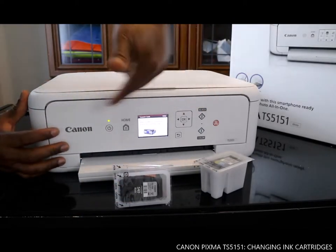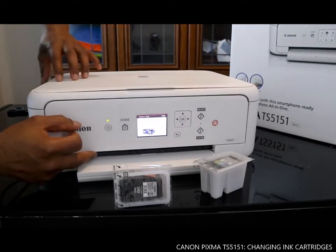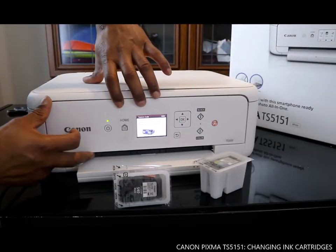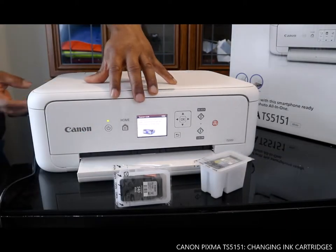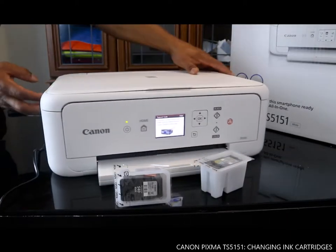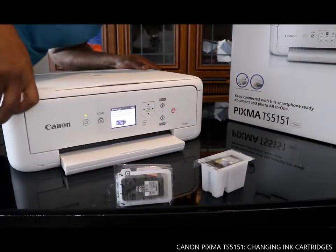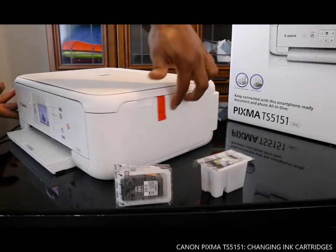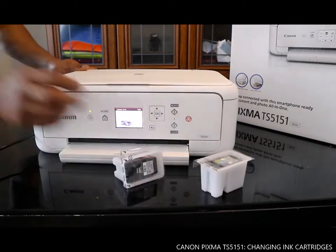If you look over here, you can see this printer still has some protective plastic on it. We need to take it off — this is one of them, the protective plastic. Also at the back here, because we need to open up this component to be able to install the ink cartridge.